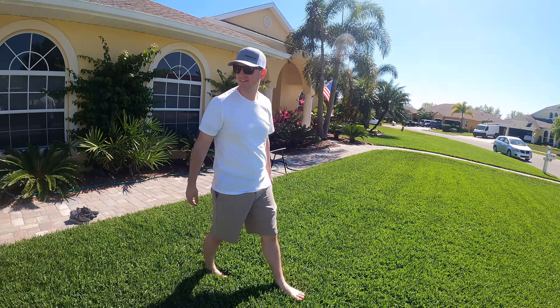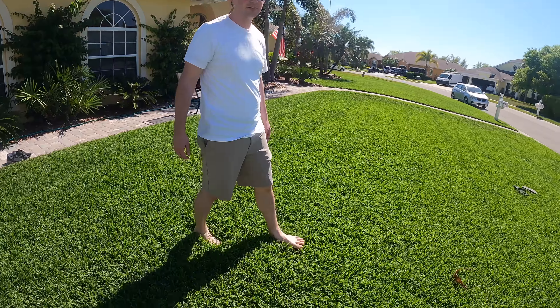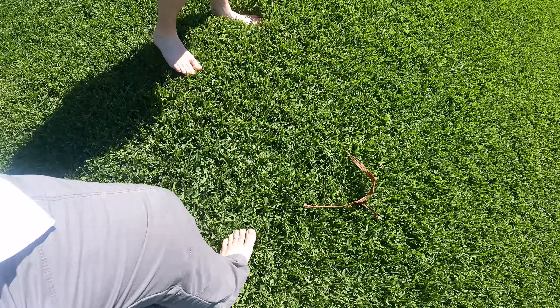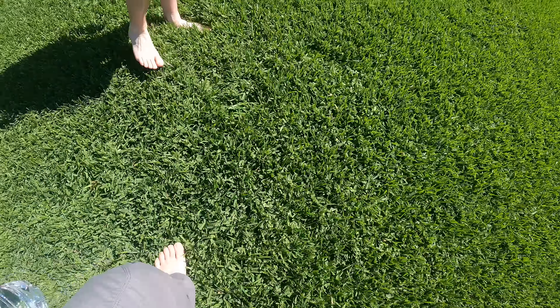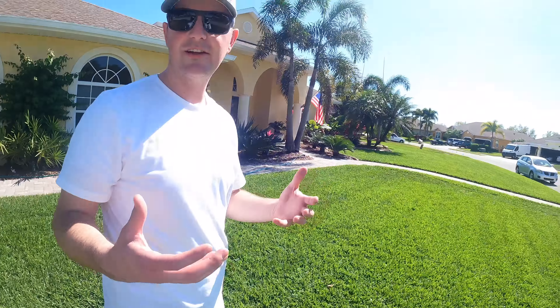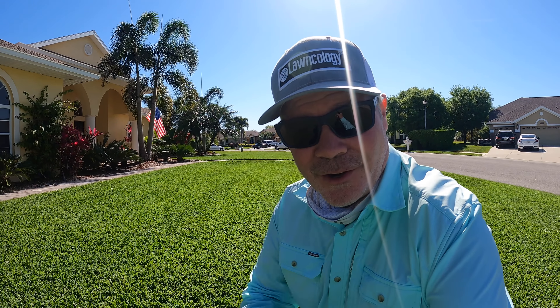Oh yeah, this isn't so bad at all. I don't like it tickling my ankles though. Well, you don't like long grass anyway — it's too tall. It cushions you, that's like a nice firm mattress. What's up y'all? I'm Alan Hay, the Lawn Care Nut. Thanks for coming back for yet another week.